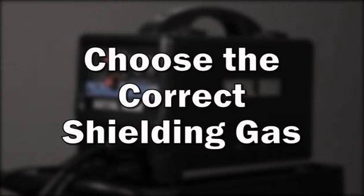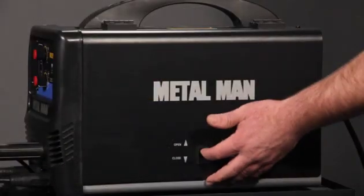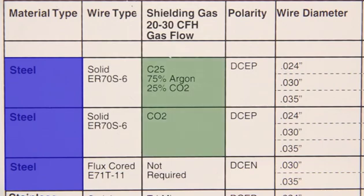How to choose the correct shielding gas for use on your portable MIG welder: consult the setup guide on your welder and select the type of material that you will be welding.